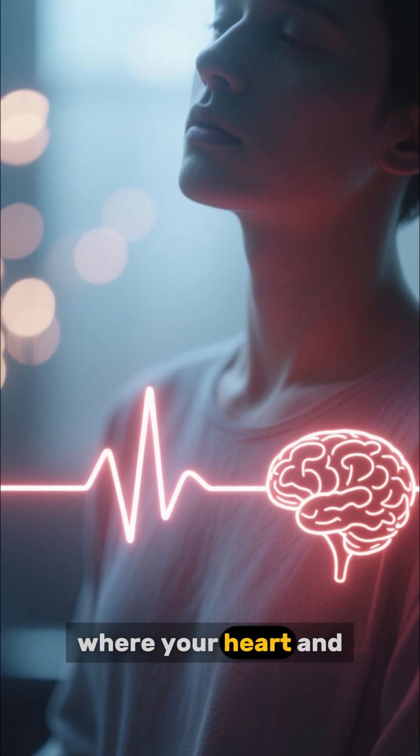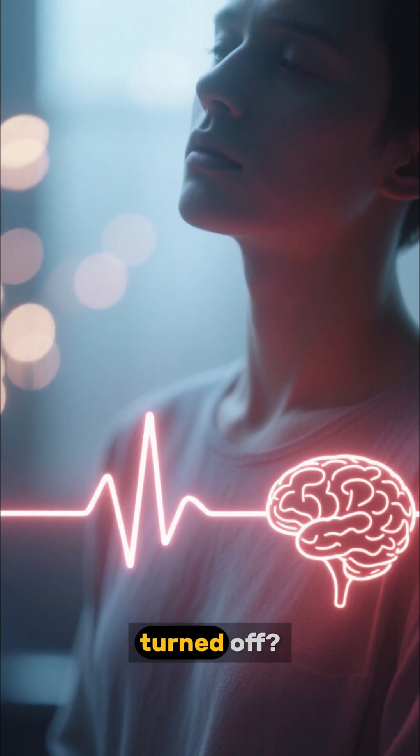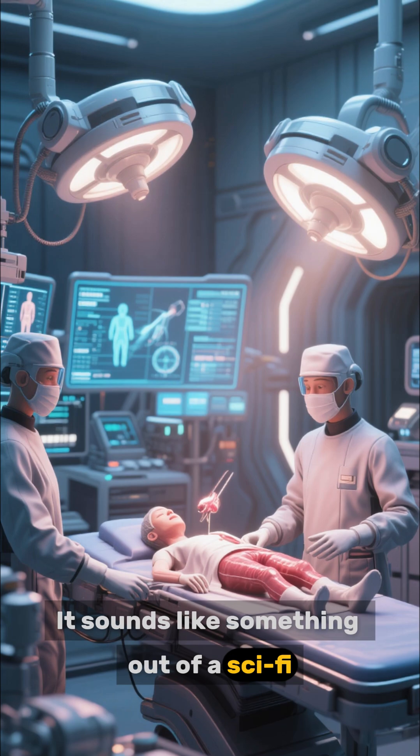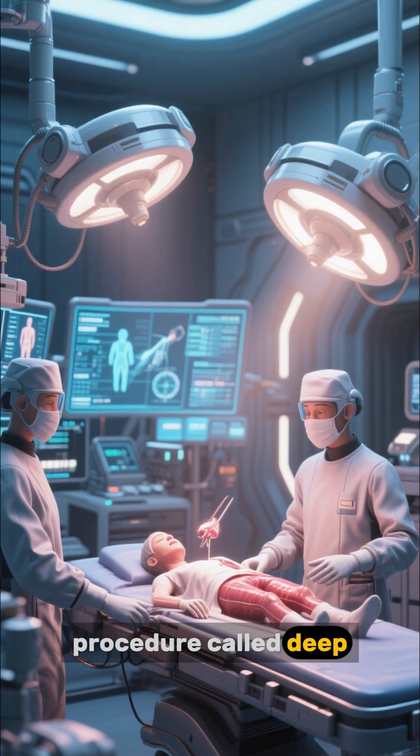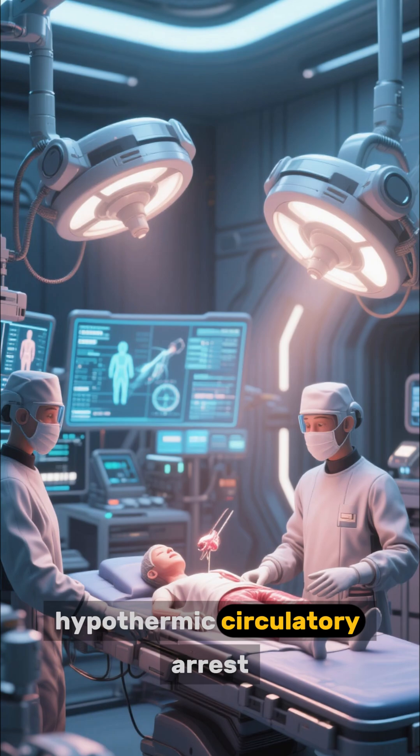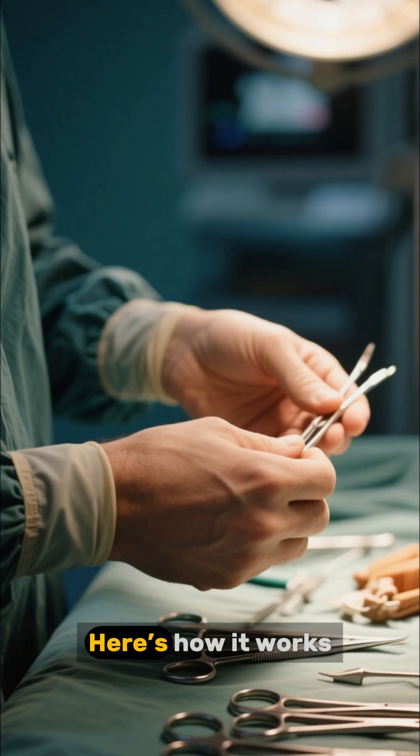Have you ever heard of a surgery where your heart and brain are temporarily turned off? It sounds like something out of a sci-fi movie, but it's a real medical procedure called deep hypothermic circulatory arrest. Here's how it works.